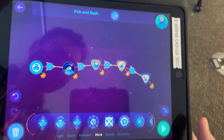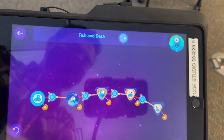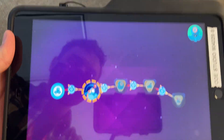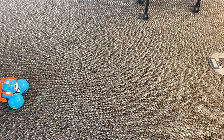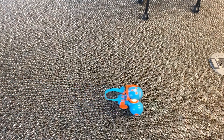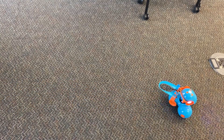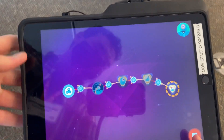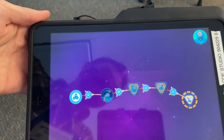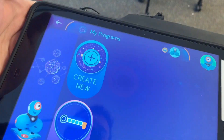I am not going to use that code so I'm going to delete it. This is what the code looks like that I'm about to run, and this is what it looks like while Dash is on. As you can see, Dash is a fairly charismatic robot with a lot of options for how to use it.